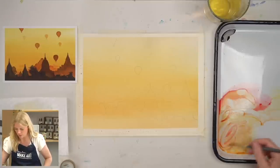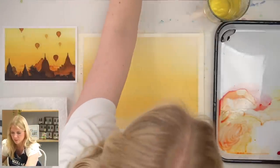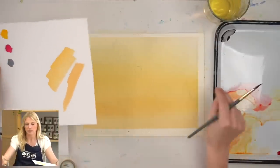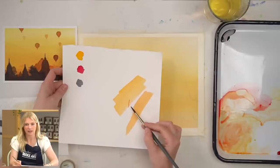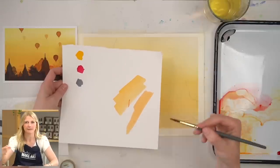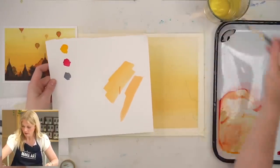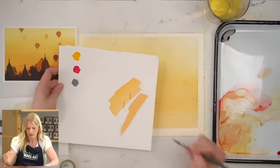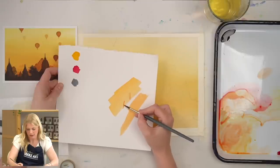Now I'm going to put in my background — my furthest layer — which means on our scale of value, it's just one click darker than the background we've already painted. I'm going to take that same mixture and see what that looks like. Sometimes it's helpful to do a quick swipe on scratch paper and paint on top of it to see if that value shows up before putting it down on your actual painting. I'm going to add a little bit of water — that feels a little bit better.